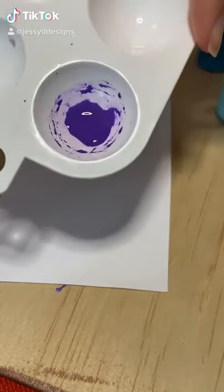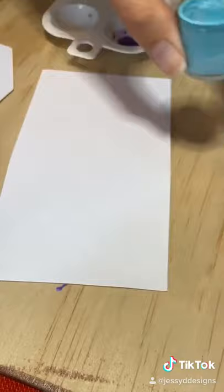I want to do another video on paint consistency for dots. Here I have paint that's too thin, too thick, and just right. I'm using a dotting rod with a flat surface on the end.